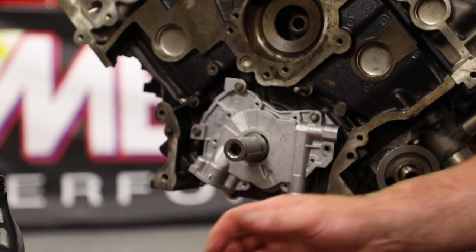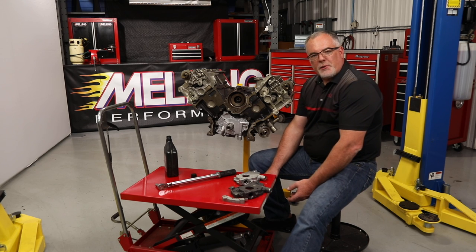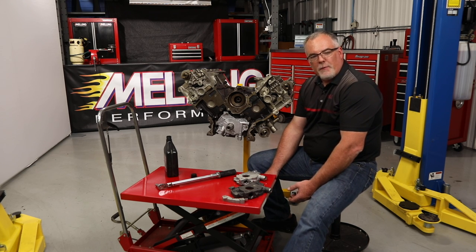Now you're ready to finish assembling your engine. Thanks for watching guys. Remember to like, share, subscribe, and go to Melling.com for more information.